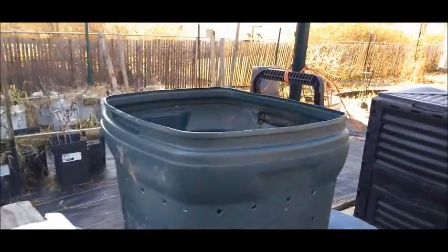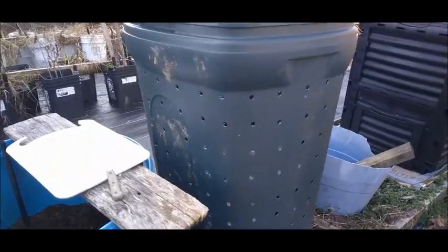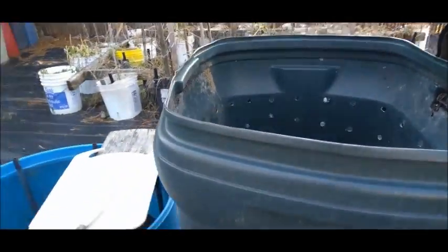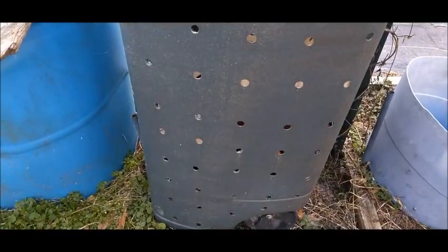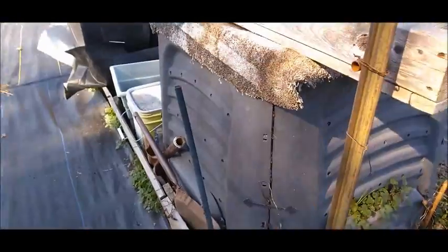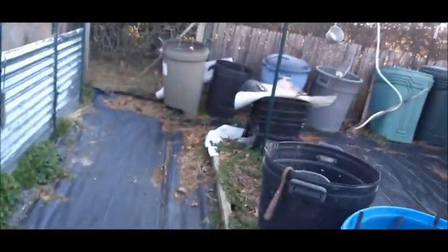Hey, like this new compost bin I've got. I was at the dump mart the other day and lo and behold - they already had a trash can that was already drilled with holes. What a blessing! Anyway, here's my compost - I've got sifted compost in that, and my worm bin right there.